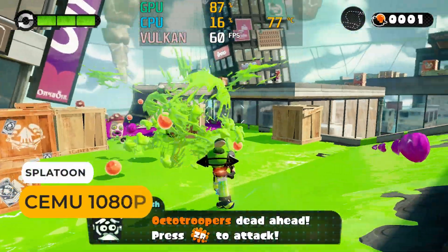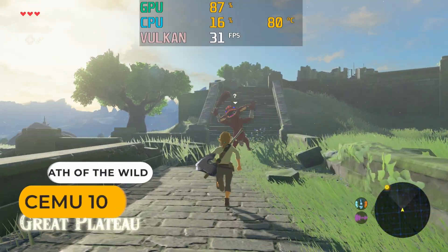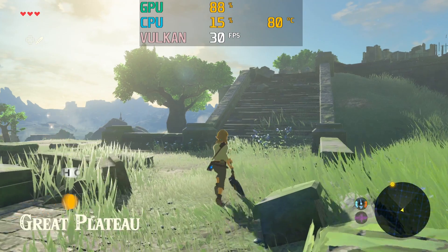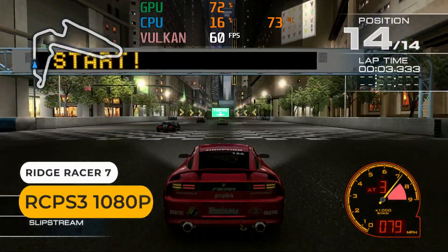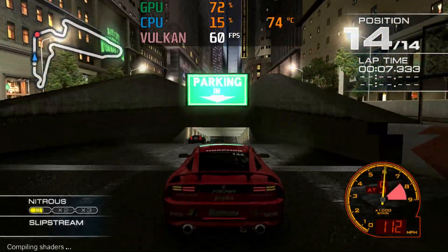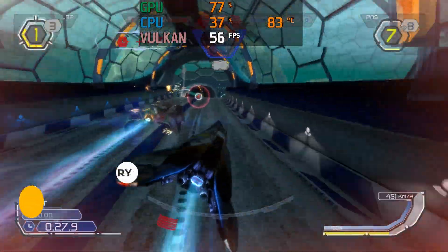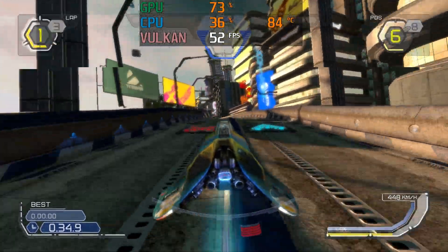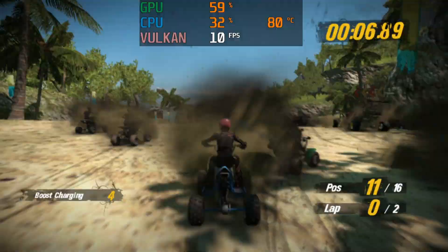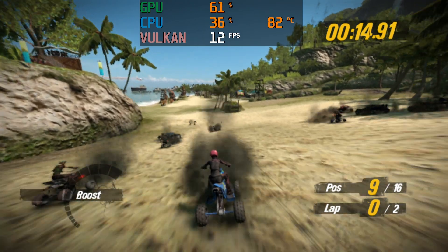In Wii U emulation, the UM580 does pass the Splatoon test of holding 60 FPS. Breath of the Wild is only around 30 FPS though, which is actually less than expected. For PS3 emulation, Ridge Racer runs at 60 FPS at 1080p with no problem. Wipe Out HD Fury drops frames but is highly playable. Motor Storm Pacific Rift is very slow. You'll be able to play a decent chunk of the PS3 library, especially at 720p, but more performance is needed for the best experience.